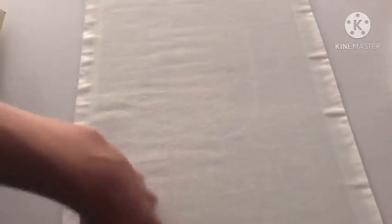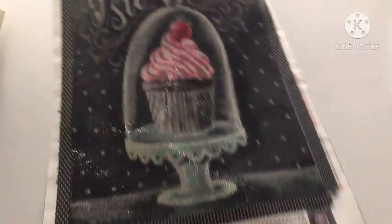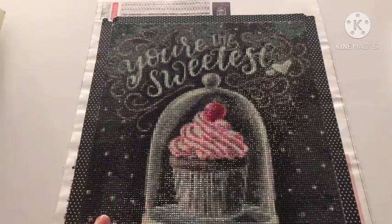Without further ado, I'm going to flip it over. Here it is. It is called You're the Sweetest.